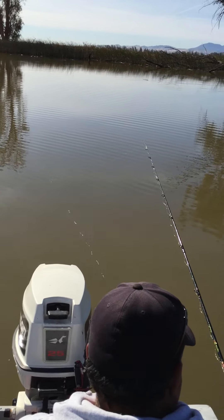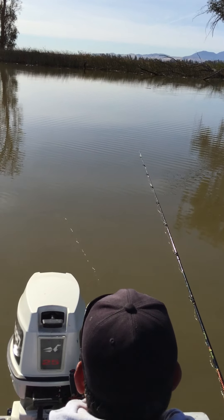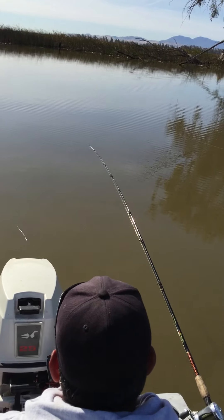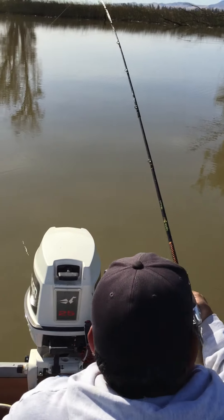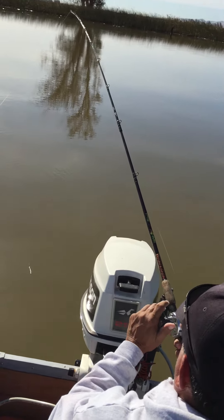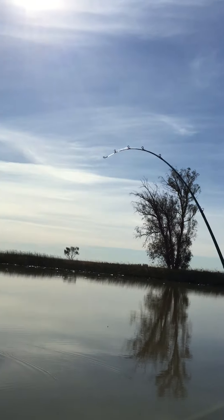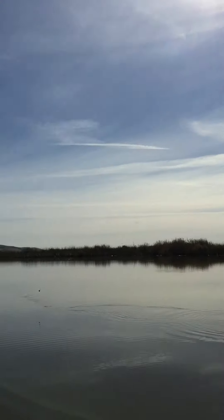Come on, baby. There it goes. Alright, go ahead. Take it out the roll. Put it in gear. Reel. Now pull that kettle hard. Fish on! Fish on, baby.